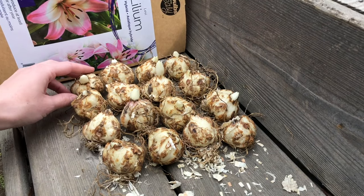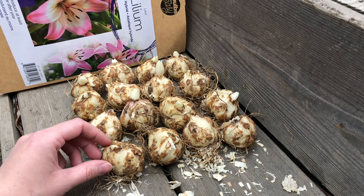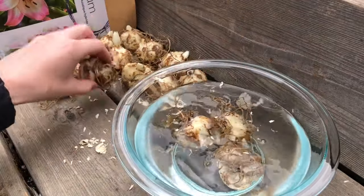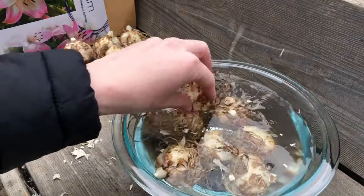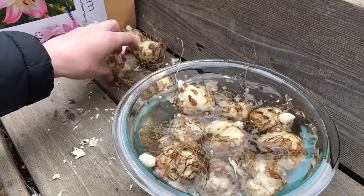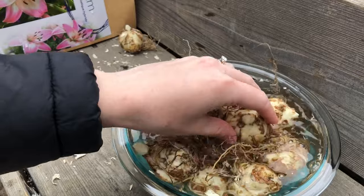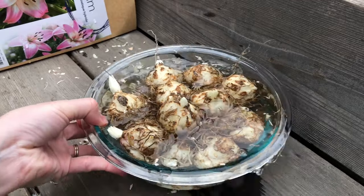Here are my lily bulbs ready for planting. They all look good — I don't see any mold or anything suspicious, so they're all fine and ready to be planted. One thing I like to do with bulbs bought in the springtime that have been stored in sawdust: I soak the lily bulbs for about an hour before planting. I find that gets them hydrated — the roots on the bottom are less crispy, they're easier to handle, the bulbs feel firmer, and I know they have some water to get them started.